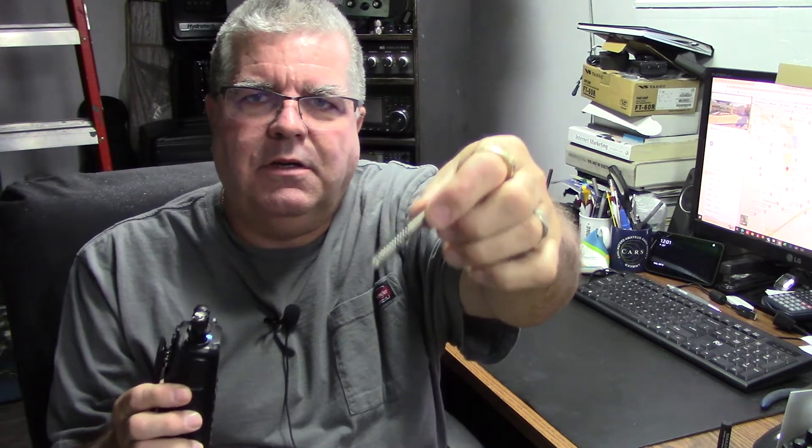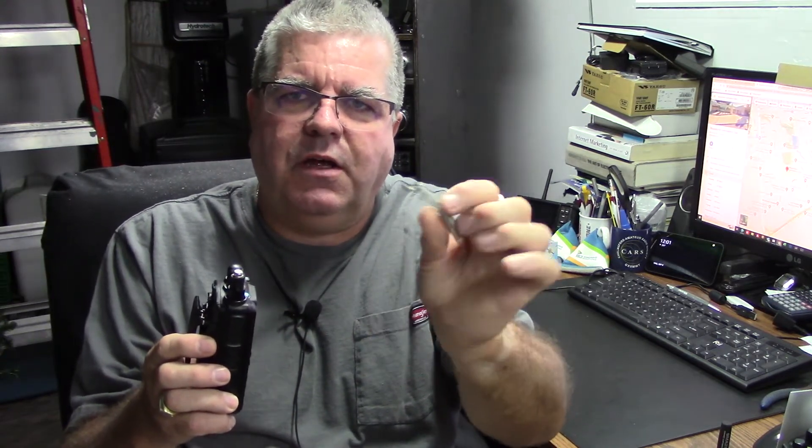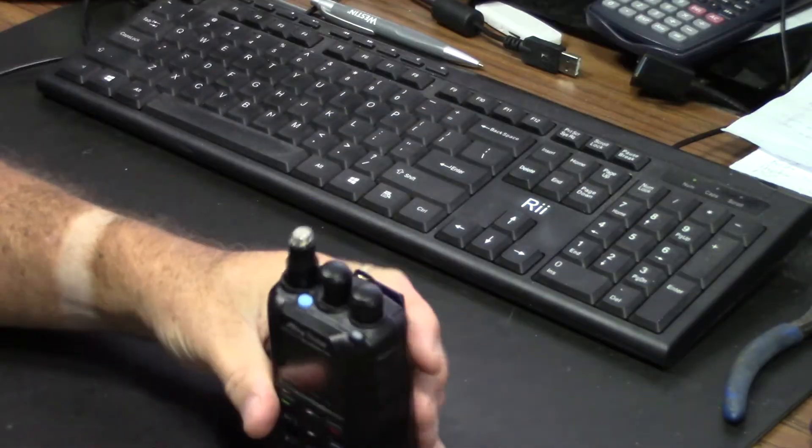This rubber sleeve came off and this springy piece, which is actually the antenna, comes away from the base. I noticed there is a small thread and you can wind it down, but look what happens when you wind it down and give it a little tug — nothing. So when it's flexing, it's coming off. I'm going to take this off and pinch up the spring slightly to see if it's strong enough to stay on.